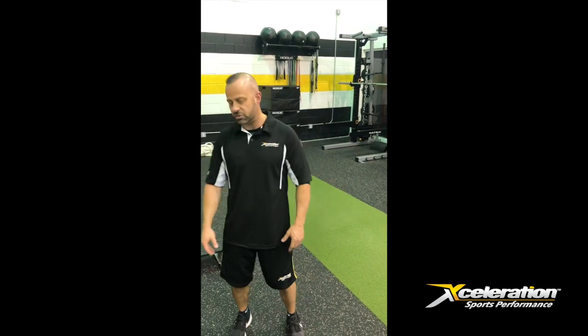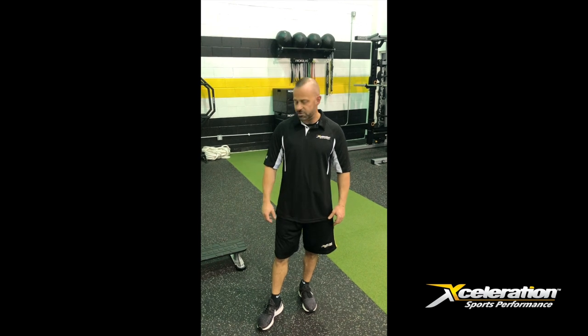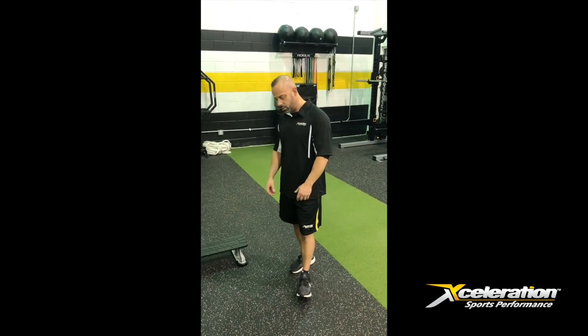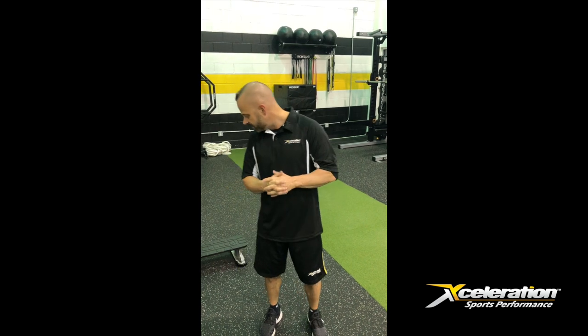The exercise we just showed you is what we call the front foot elevated split squat. Do that exercise a couple times a week. Just find a 4 to 6 inch box — you can do it at home. Figure about 3 sets, and keep your rep range anywhere between 6 and 12 reps. I think that will work really well for you. Everybody have a good day and we'll see you next time.